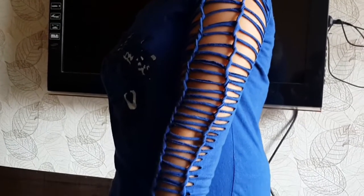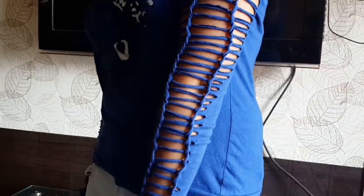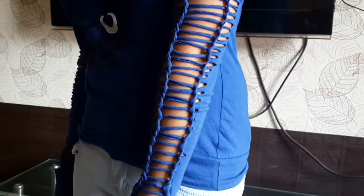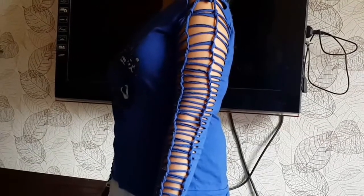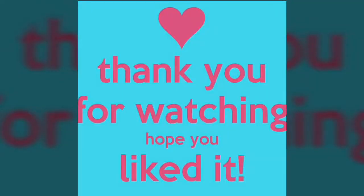This is the final look. Don't forget to tell me in the comment box which style you like more. Subscribe to my channel, like and share it. We will meet you in the next video — till then, be stylish. Bye girls!